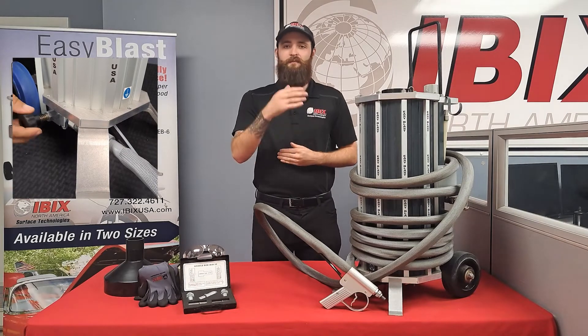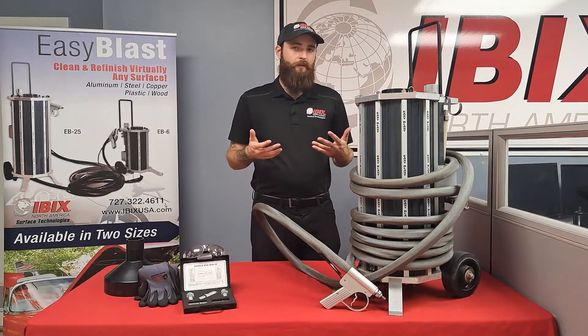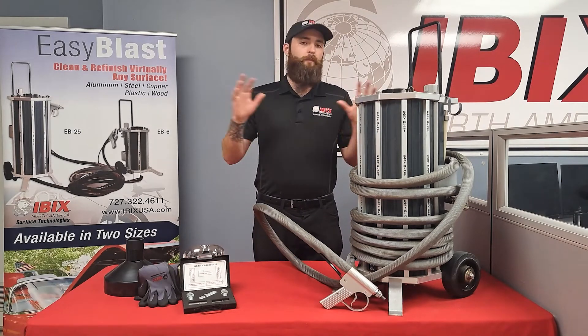Less media means less money spent, so you obviously want to lean out that media as much as possible to save yourself a little bit of money. If you turn it all the way to the left and open it all the way, that's going to put out the maximum amount of media, which is going to whip through those jobs very quickly and get you on to the next job site.